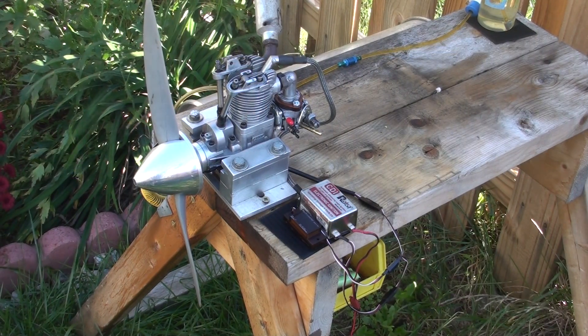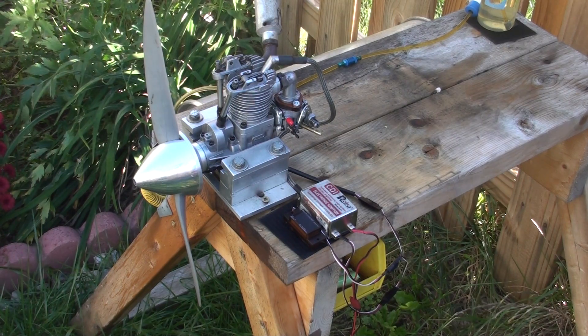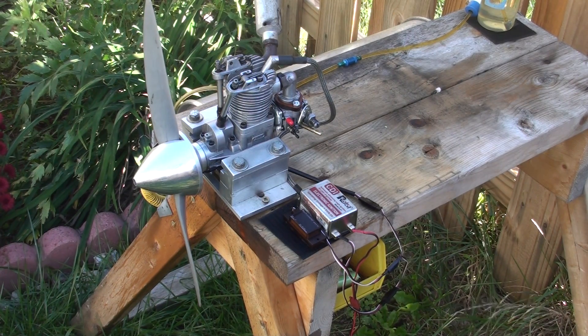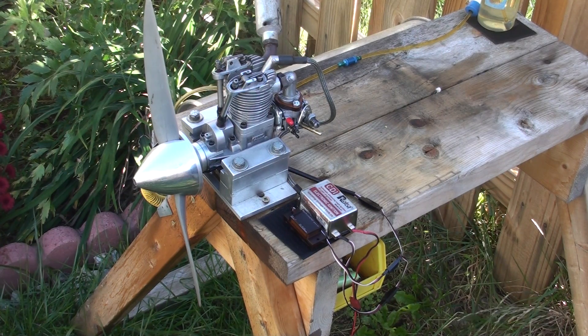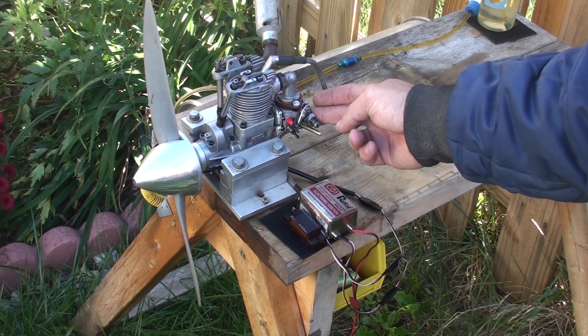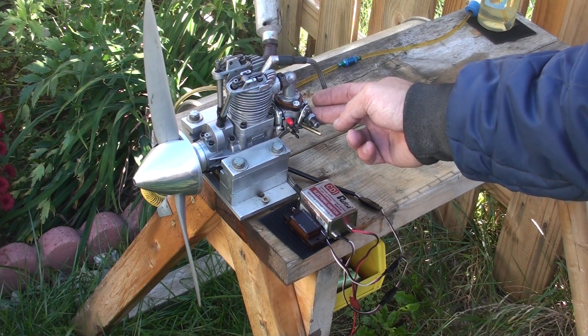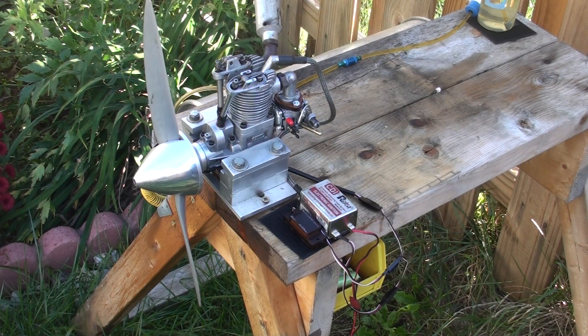Right here we have a Gaseido F180. Originally it's glow, but I converted it to gas. I adopted a Walboro carburetor WT456-1, which has a 6.5 Venturi.